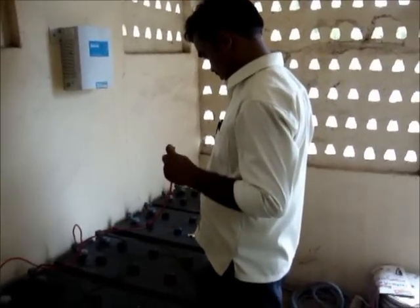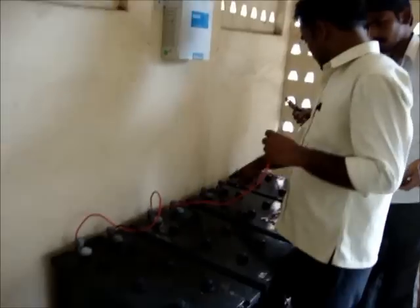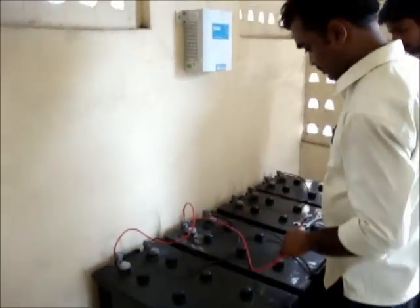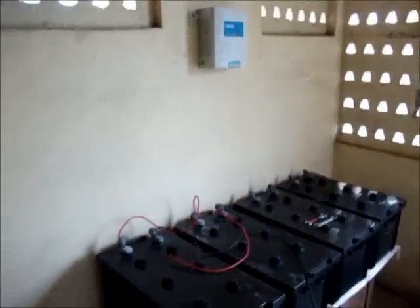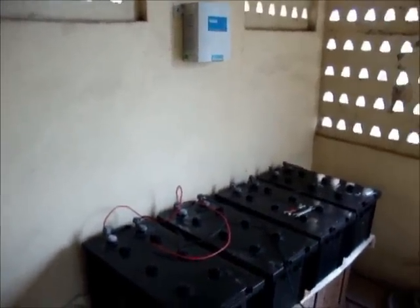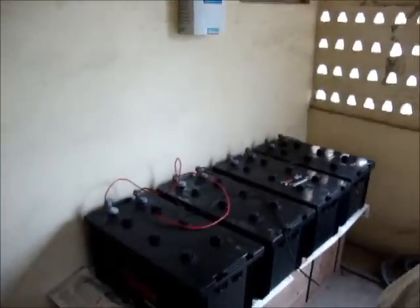This will be 24V at 360Ah. We are connecting the wires now to install the batteries. It will be ready in another few minutes. We still need the solar inverter, which will be coming tomorrow morning and will be installed then.